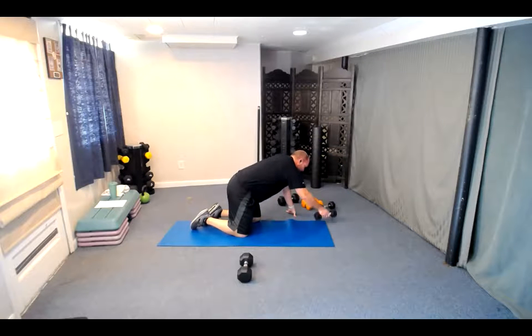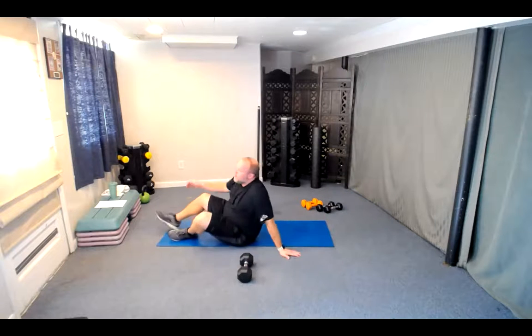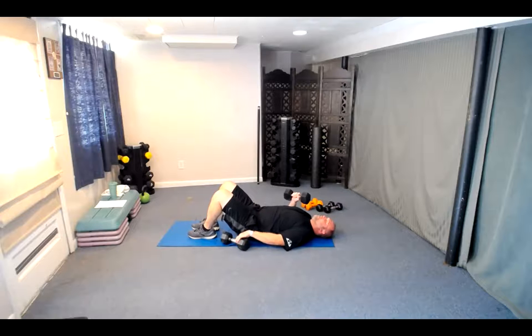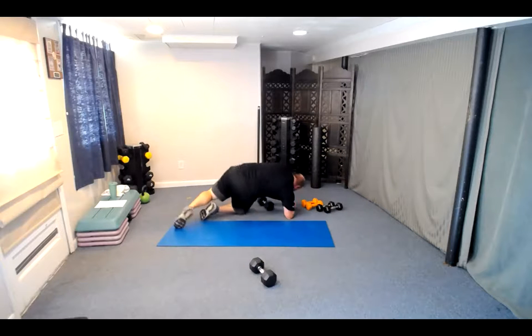Tuck those out of the way, find your pressing dumbbells. Bring them up to the thighs, lay it back, find that good position — belly to spine. Three, two, one — let's press it up. One, two, three, four, five, six, seven, eight, nine, ten, eleven, and twelve. Great job — put those down to the side. We've got our last set of squat curl to presses.